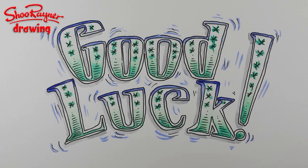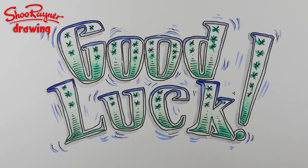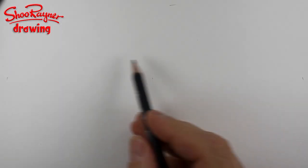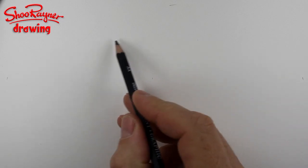Hi there and welcome to the Shoe Rainer Droid channel on YouTube. Today I'm going to show you how to do this good luck card design. Good luck is a kind of a happy occasion usually, isn't it? So I think we need something quite jaunty.